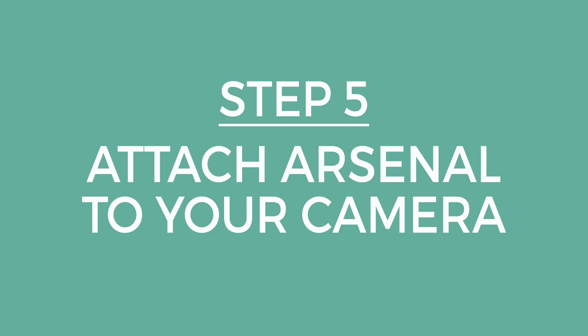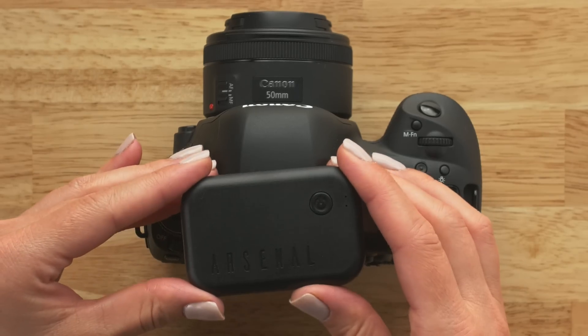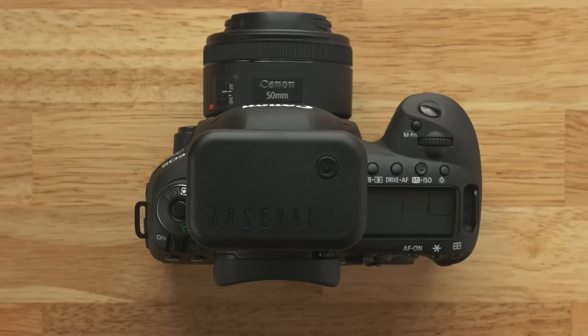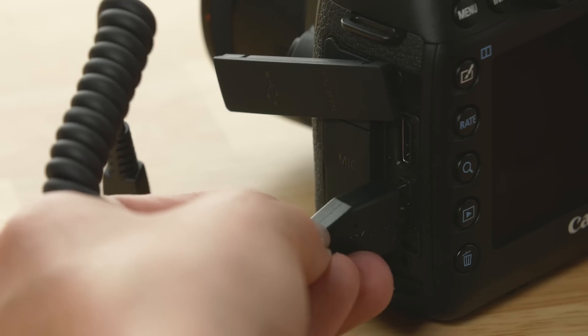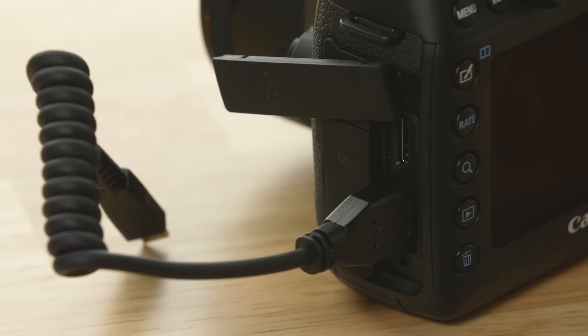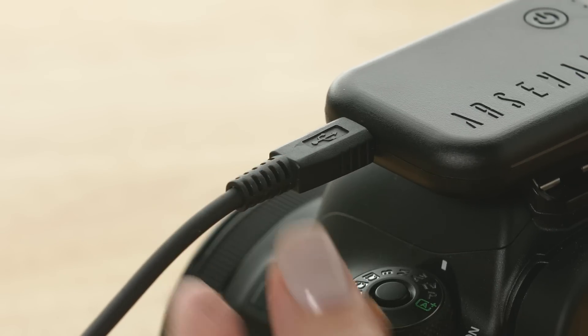Next, attach Arsenal to your camera's hot shoe. Hold the device so that the word Arsenal is upright and slide Arsenal into the hot shoe. You'll connect Arsenal to your camera using the curly camera cable. While holding Arsenal steady, plug the cable into your camera's USB port. Plug the other end into the camera port on Arsenal's left side.